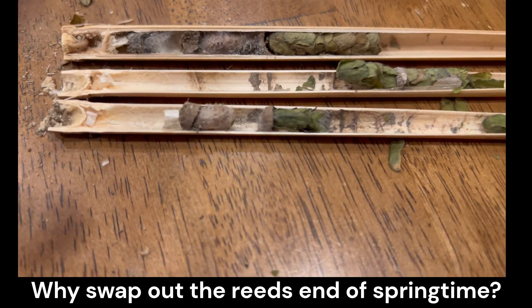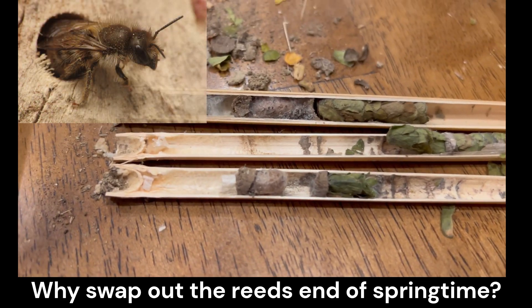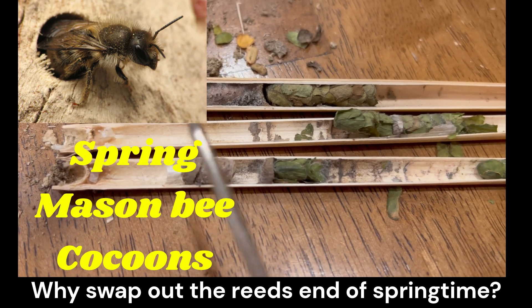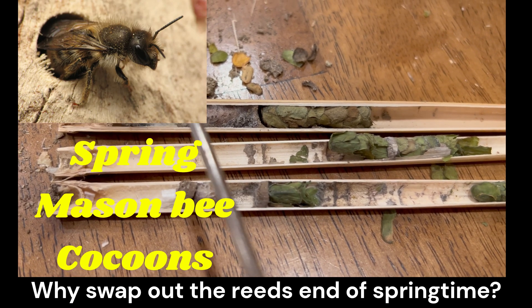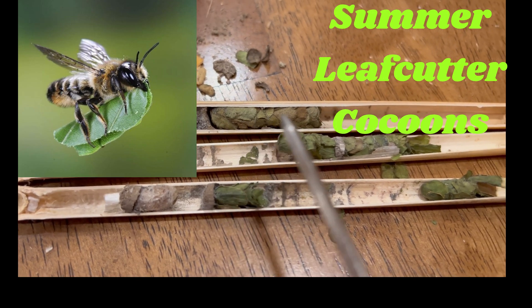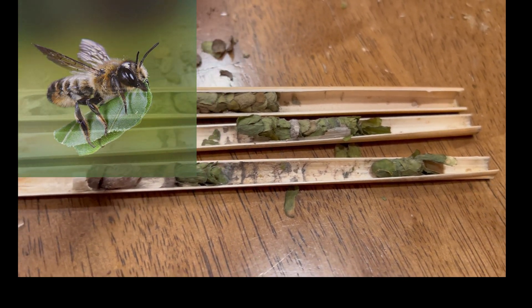Here's kind of a sad observation: when you look inside here, you can see early spring on the inside of these reeds — early spring — but then the mason bee finished here and then a leaf cutter came and finished in the afternoons or later on in the summer.